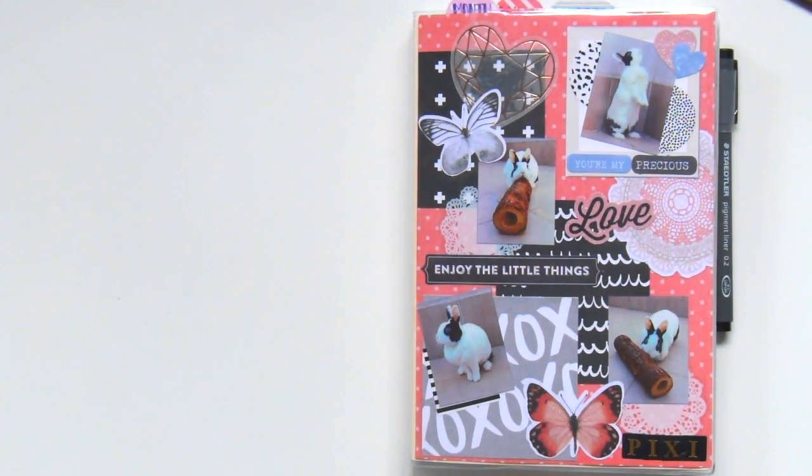Hey Plannerholics! Welcome back to my channel. I thought I'd share today how I've been using my Hobonichi for the past four months of the year so far.